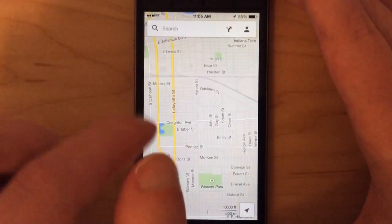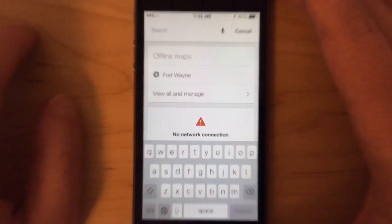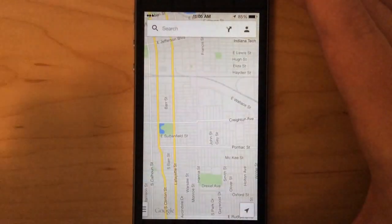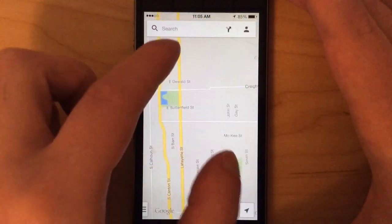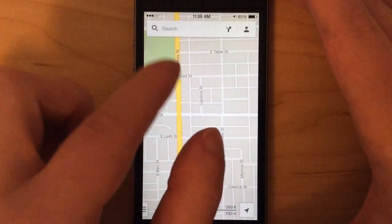The only problem with offline maps is that you can't search for specific places. If I were to type in Burger King or something, it wouldn't work. I also can't get directions when using offline maps, so that's something to be aware of.